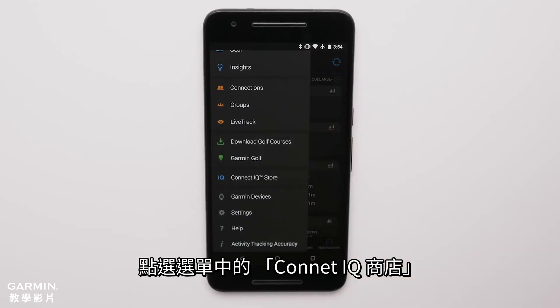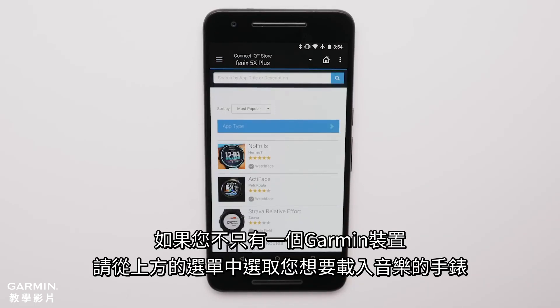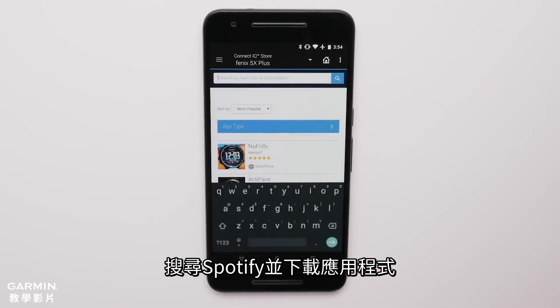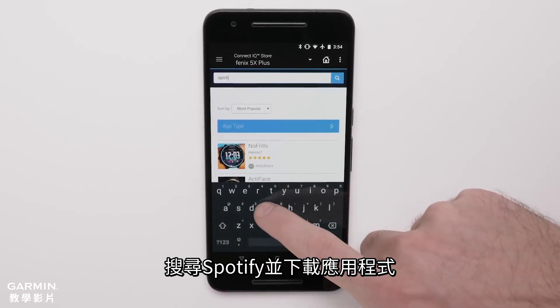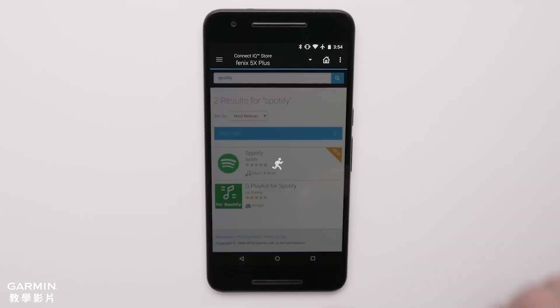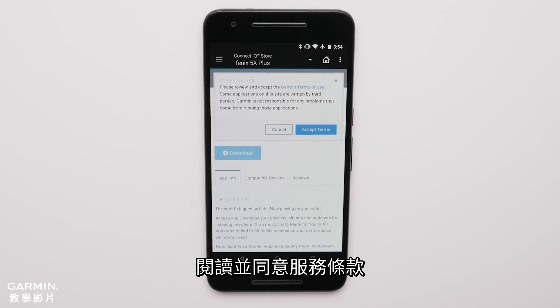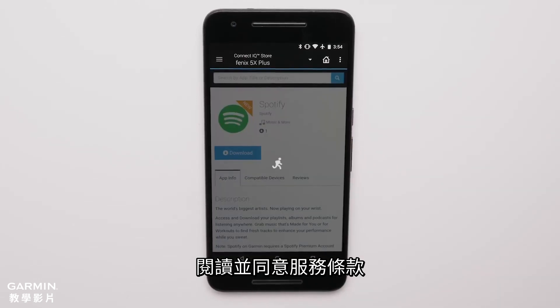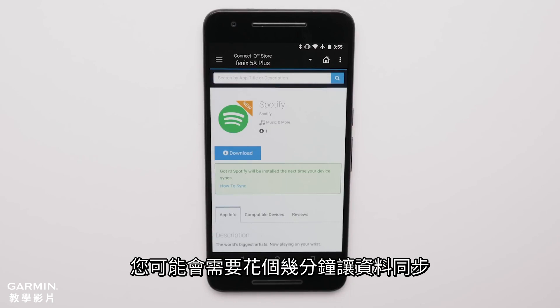Touch Connect IQ store from the menu. If you have more than one Garmin, select the watch you want to load music to from the top banner. Search for Spotify and download the app. Review and agree to the terms and conditions.